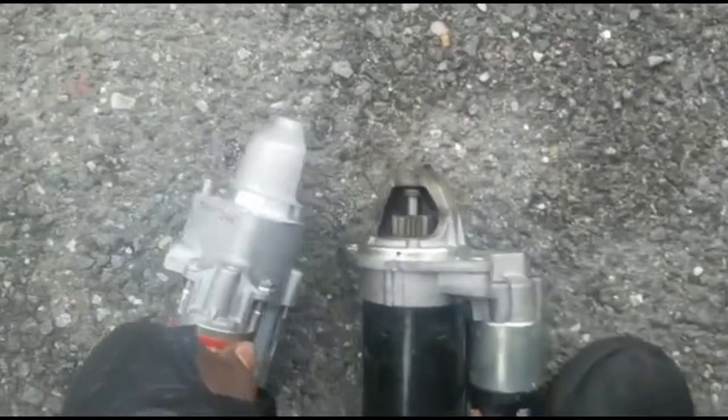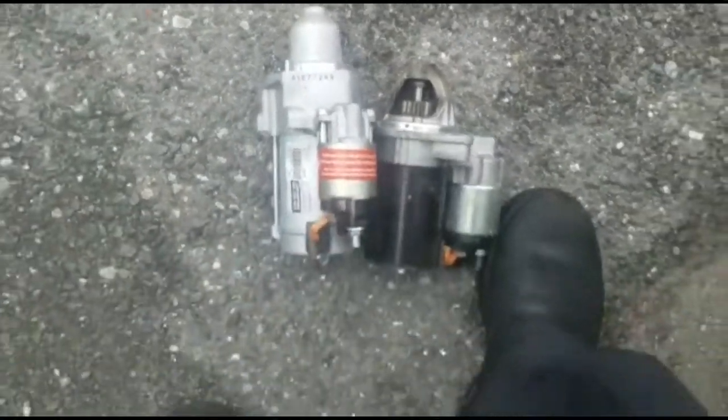Look at the starter — it looks the same. You put it like this. All right, we'll be right back.